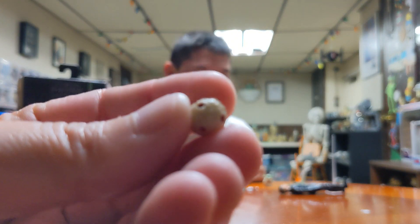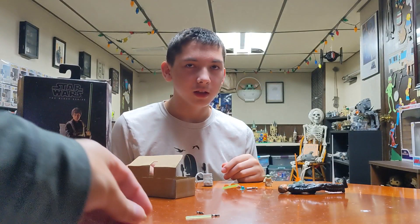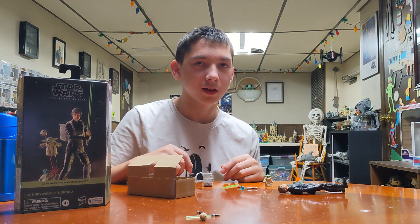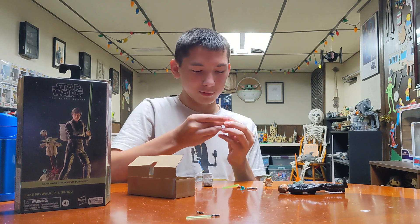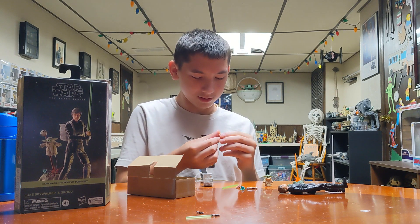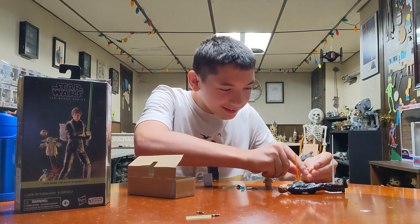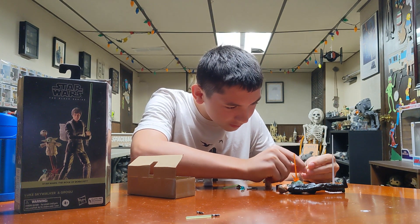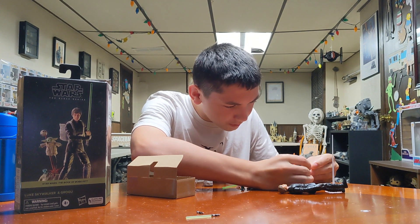Remember in Force Awakens when Finn is going through some of the stuff in the Falcon? Yeah, and he pulls it up and he just looks at it and just drops it. Why? Because it was the training remote — he had no idea what it was. And it was the same one that Luke was using. It looked exactly the same. It was the same one — that's what it was supposed to be, that was what they were trying to tell you. So that could be the same one.